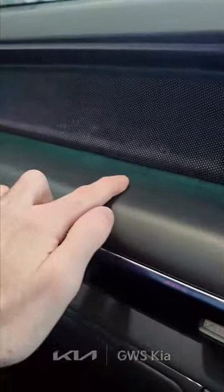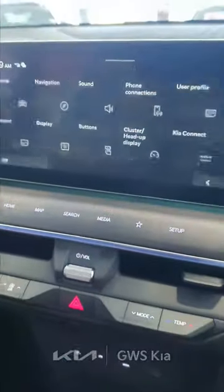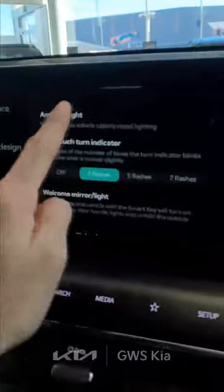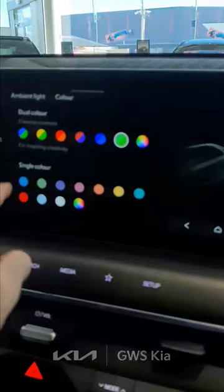Right now I have this nice green color along the dashboard, which you can kind of see. If you go over to the screen, click Setup, go to Vehicle — make sure your car's running — then go over to Lights, Ambient Light, Color, and then you have these selections.